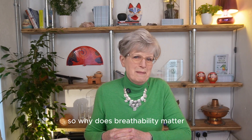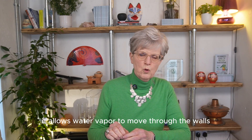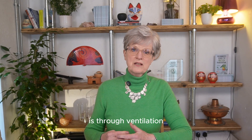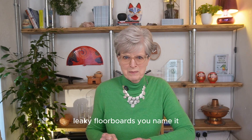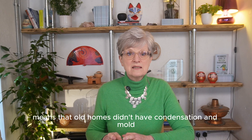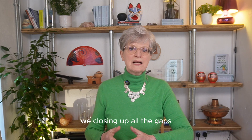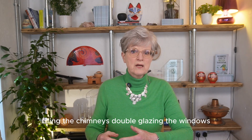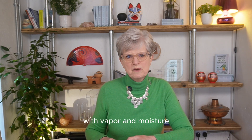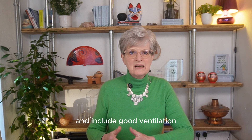So why does breathability matter? Breathability means that the house is vapor permeable — it allows water vapor to move through the walls, and this helps the house stay dry. The other way the house stays dry is through ventilation. Old houses have this in spades: ill-fitting windows, chimneys, leaky floorboards — the cold air is coming in. The combination of breathability and ventilation means that old homes didn't have condensation and mold. Now that we want to save energy, we're closing up all the gaps, filling the chimneys, double glazing the windows. But it can still all be done as long as we stay vapor permeable and include good ventilation.